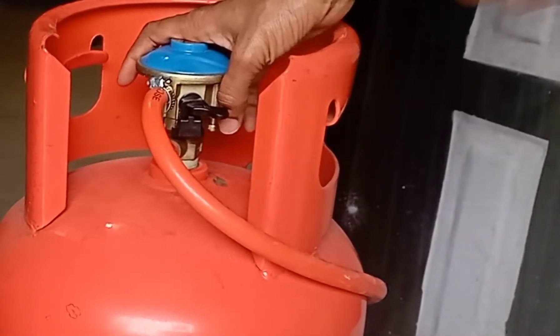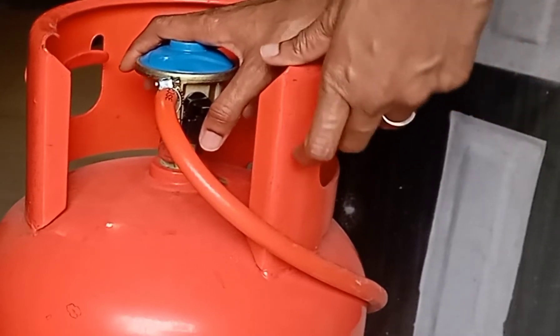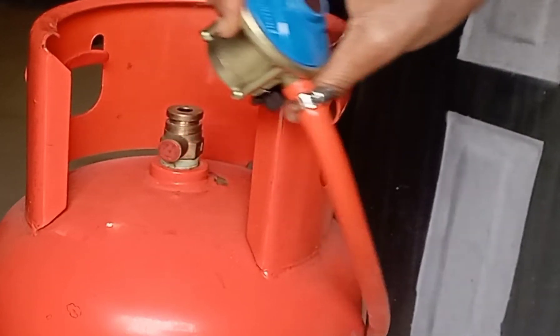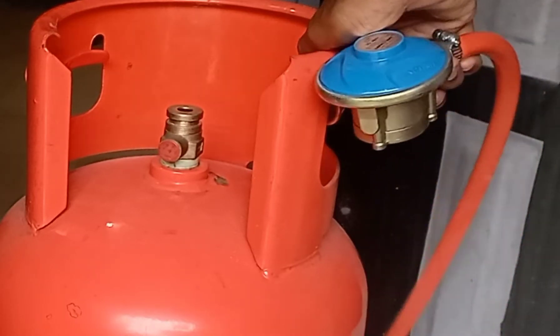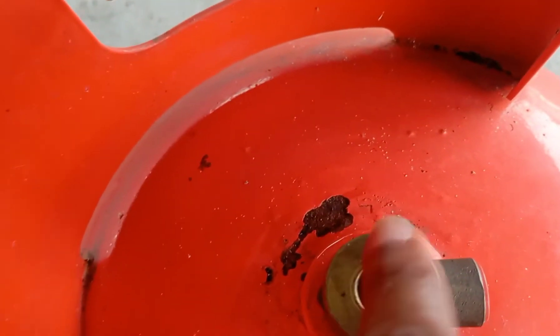Hello viewers, nice to meet you here again. I want to show you how to remove air from a gas cylinder. There is a gas cylinder, and this is a regulator — I've been able to remove the regulator. This cylinder is totally empty, without gas in it, and I want to check for air to see if there is air in the gas cylinder.